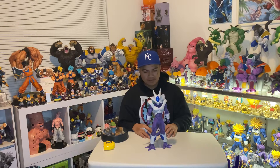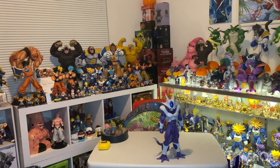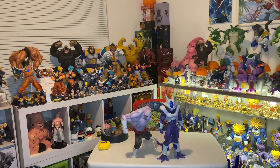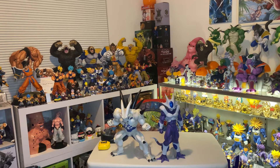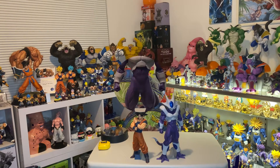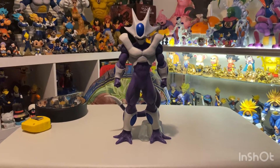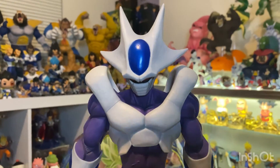There he is! Let's go ahead and do a size comparison. Here we can see him standing next to Jiren, then next to Ultimate Variations Broly, then standing next to Omega Shenron, and just for good measure, here he is standing next to the Strong Chains Goku. Now let's get a closer look.